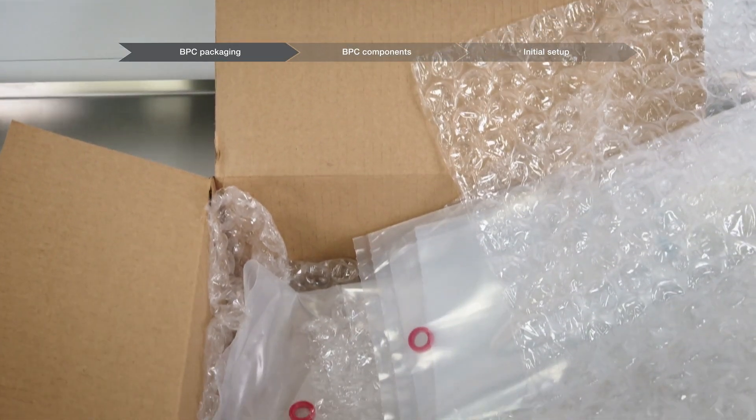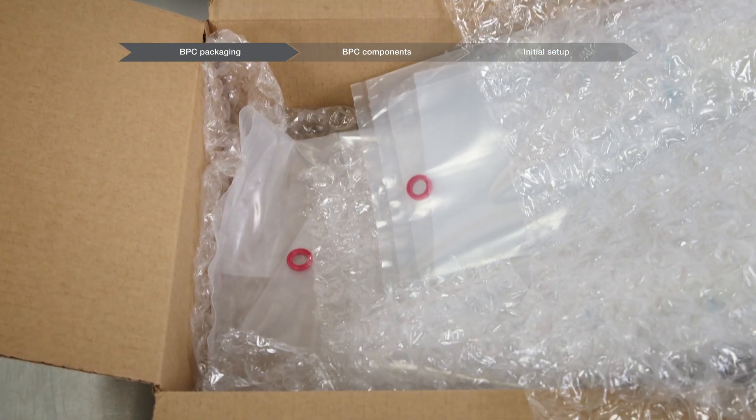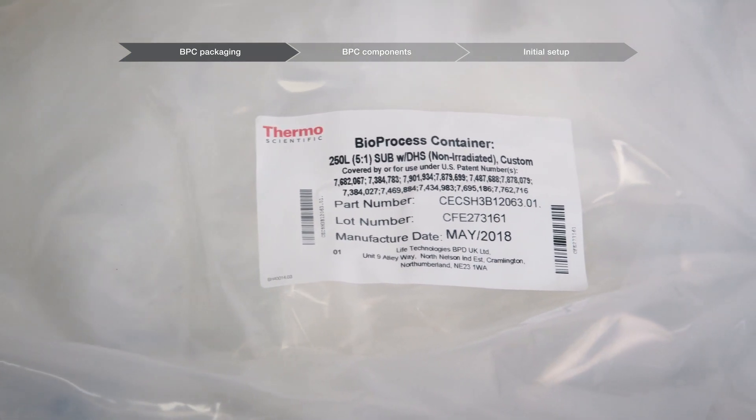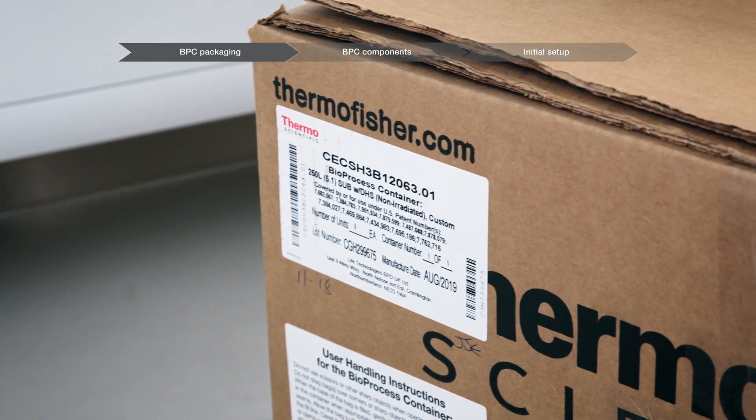The outer packaging consists of a cardboard box and bubble wrap. The bubble wrap is used to cushion products and is found on the bottom, between, and on top of the product inside the box. The product label is found on each BPC chamber or on the innermost poly bag, and may also be found on the outside of the box.